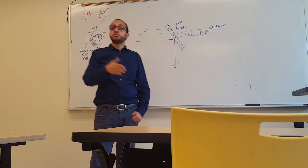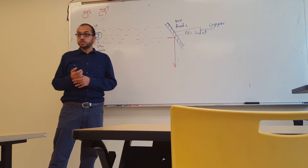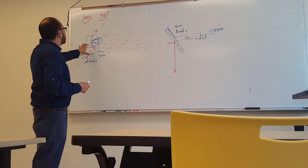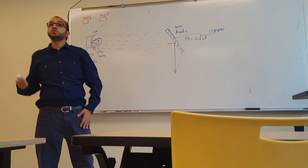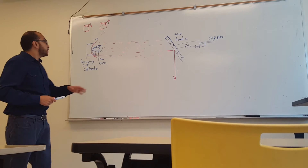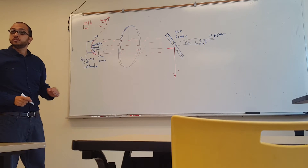A step-up transformer increases electricity strength, like what is needed to run a refrigerator. In the X-ray machine, the step-down transformer goes to the cathode — just a bulb producing electrons that needs little electricity. The step-up transformer creates a very high-energy electromagnetic field to speed up the electrons.